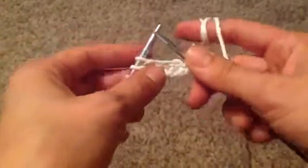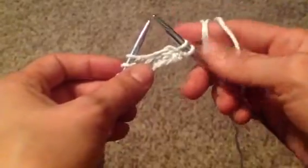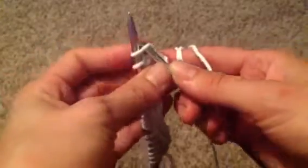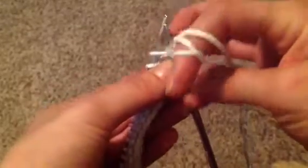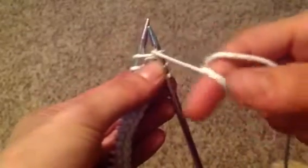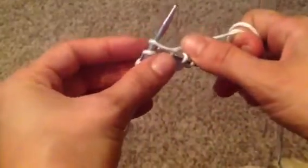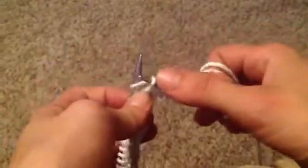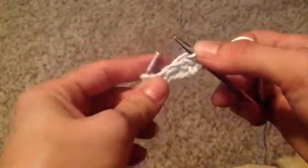This is the basic knit stitch. You're going to take your right needle and go under the loop on your left needle so they're both in, then go between the two with your yarn to wrap it around, and you're going to go back down through the stitch leaving that original yarn back on there and pull off of your left needle.